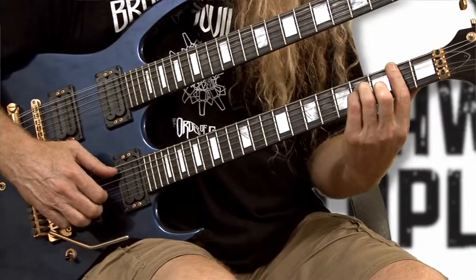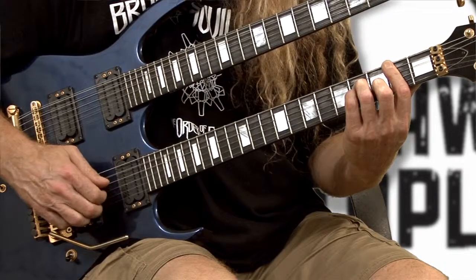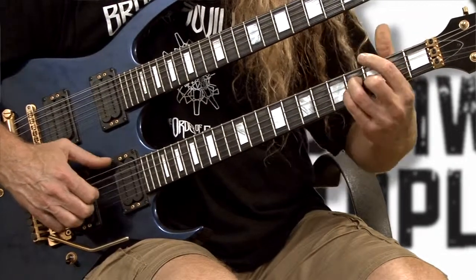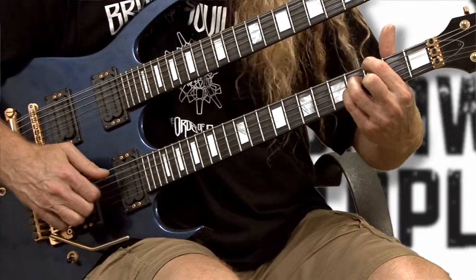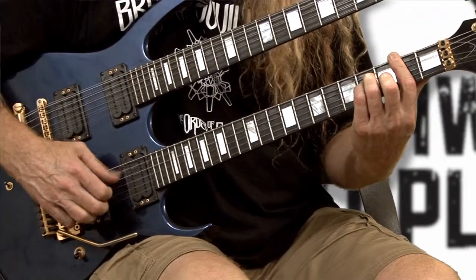You do that twice, and then it's going to go to your A chord. Here's the whole thing slowly: one and two and three and four and, one and two and three and four and, one and two and.